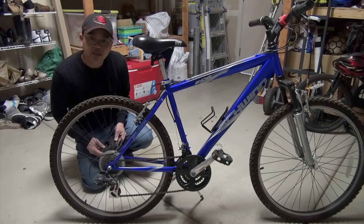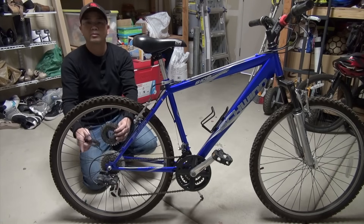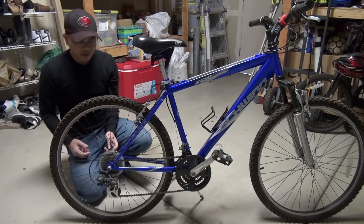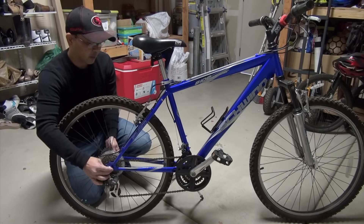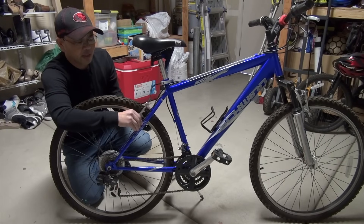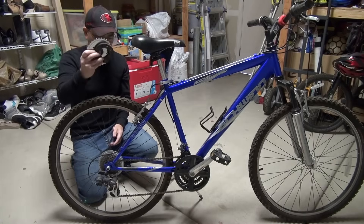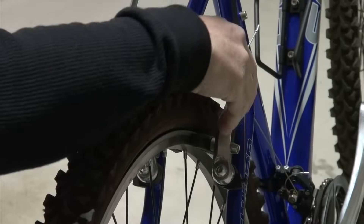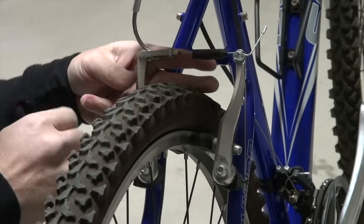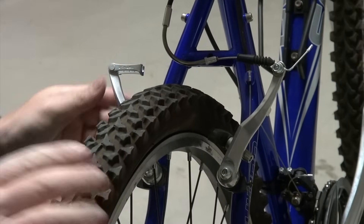There are a couple of things you need to do in order to place the hub onto the wheel. Two parts that you need to take out: you have to unscrew the hub here and also the brake, so you can pull the wheel out to install this component. For the brake to come off, release the cable from here to release the tension like that, so now this is free.